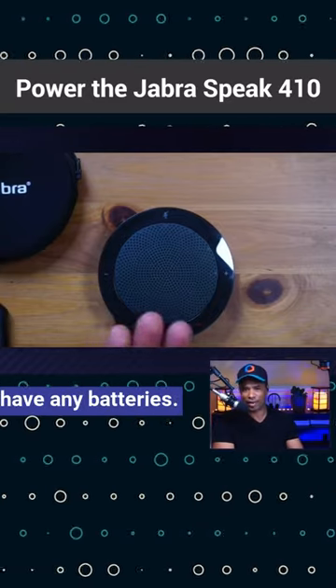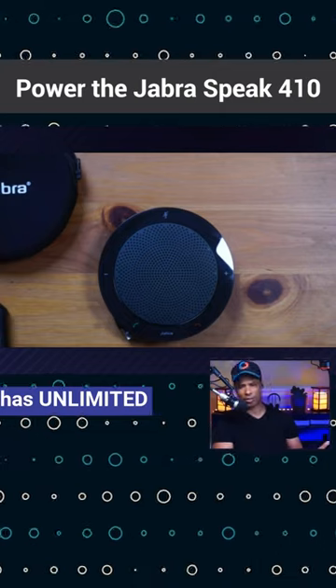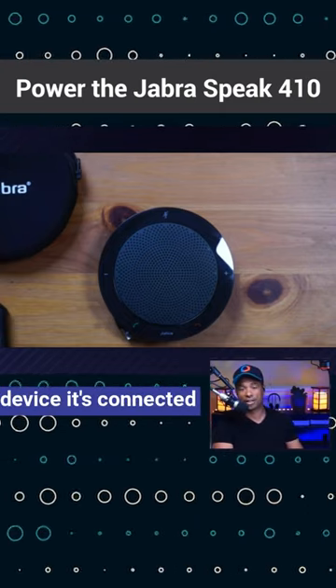Otherwise, it doesn't have any batteries, so essentially it has unlimited runtime, as long as the device it's connected to has power.